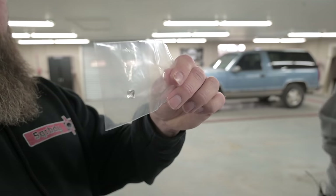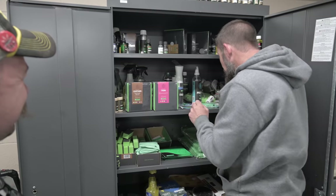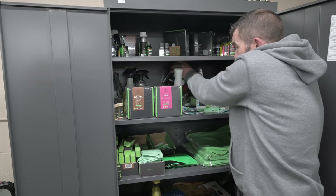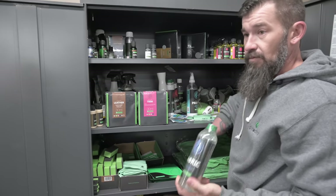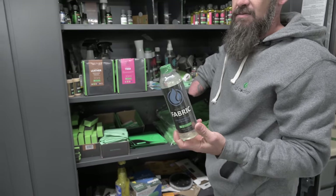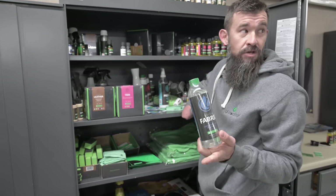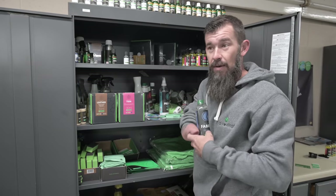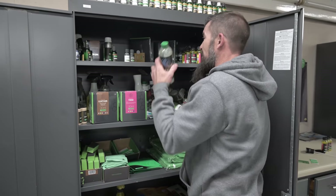Rick is super impressed by the little ceramic demo chip. This is all IGL stuff. You can coat carpet, fabric seats — like I could spray this on the fabric seats in that Yukon, you spill a drink on it and it beads up and runs down into the crack and you wipe it up.